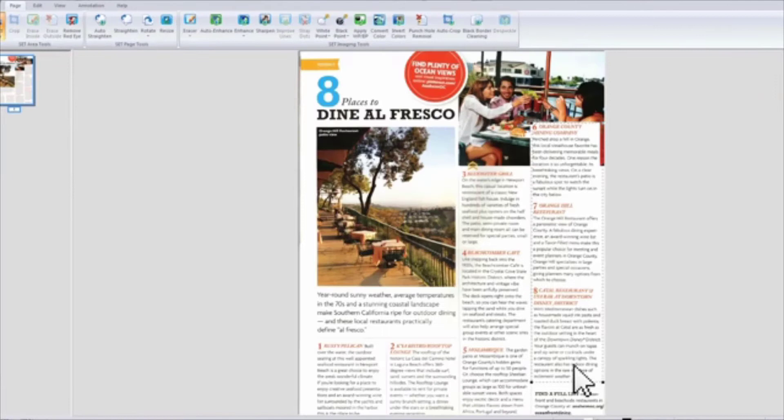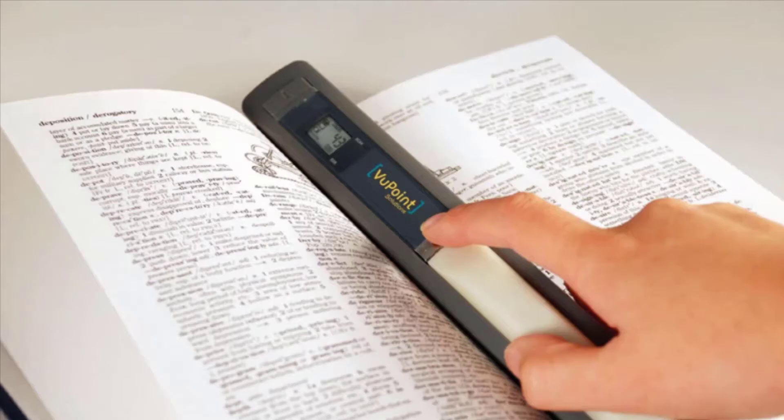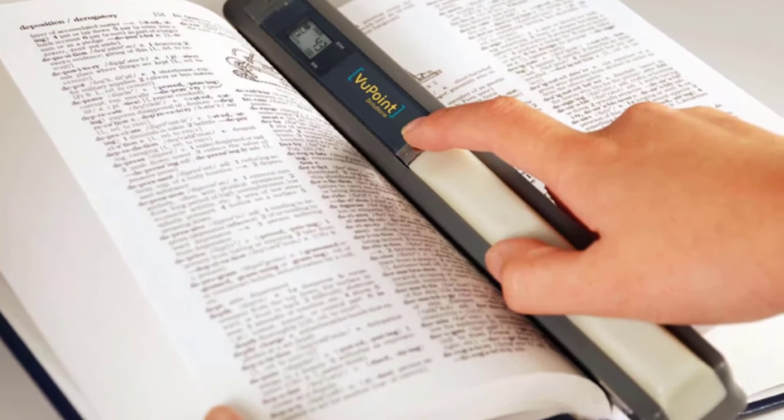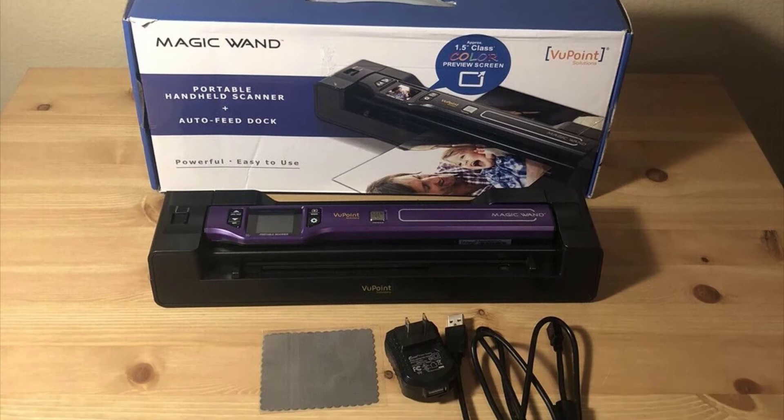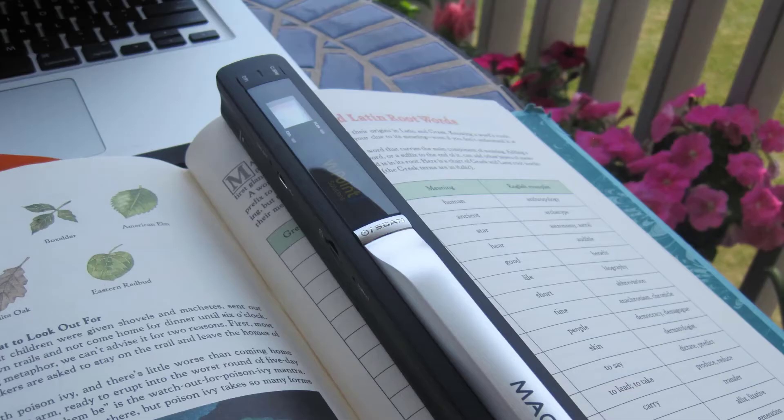It can be set to three scanning resolutions: 300 DPI, 600 DPI, and 900 DPI. If you are just scanning text and set it to the lowest resolution, you should be finished with a single page within three seconds, which is respectable. Results depend on the material being scanned — always make sure it is on the proper settings: PDF or JPEG, and the correct DPI resolution.